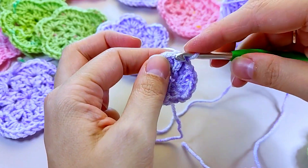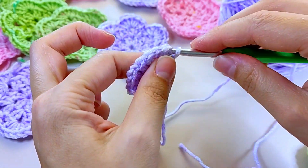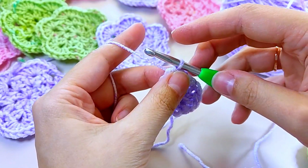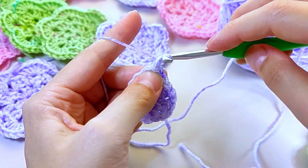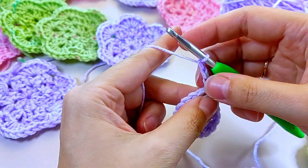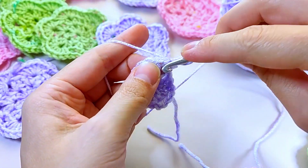Now let's move to the next step. Find yourself under this arch and make a connecting post. Get ready to create something truly marvelous with your crochet skills — we're going to make three airy loops. This is the foundation of our next pattern.